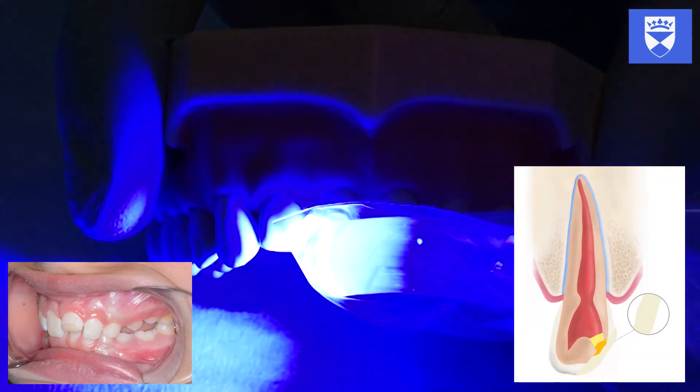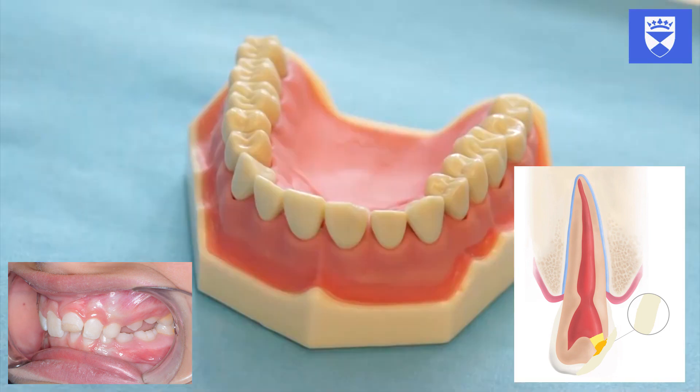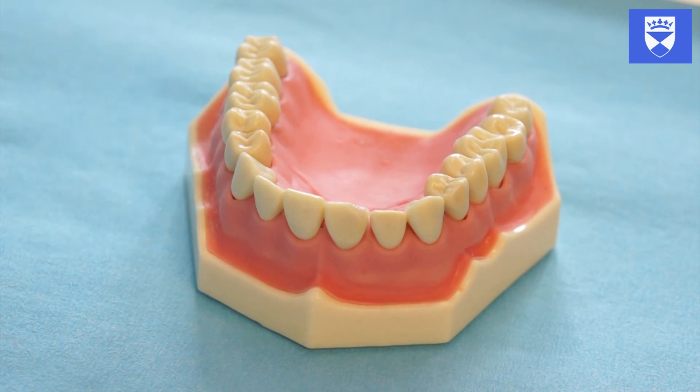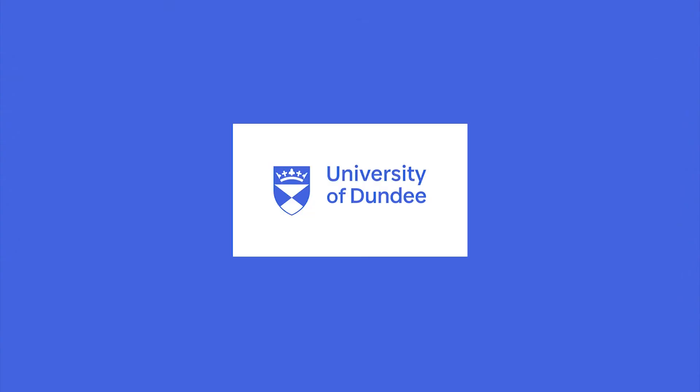It is important that your composite bandage does not interfere with occlusion. Use articulating paper to check both static and dynamic occlusions. Finally, floss the contacts to ensure that no bond has become stuck in. The definitive restoration of this tooth will be covered in a separate video.